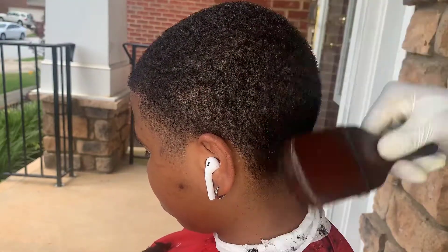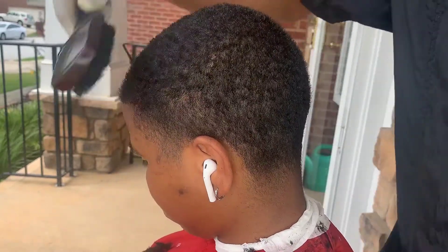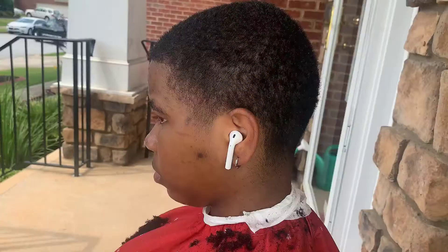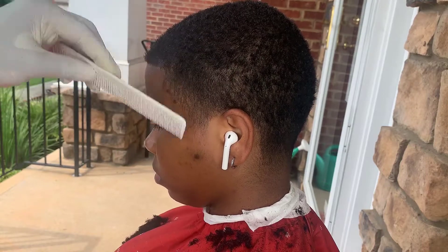After you cut the hair off to the desired length, you want to just brush out the hair, because none of that hair is trained at all since it was an afro. So make sure you just brush the hair out. Next, I'm just combing out the hair before I put it in that first guard line.